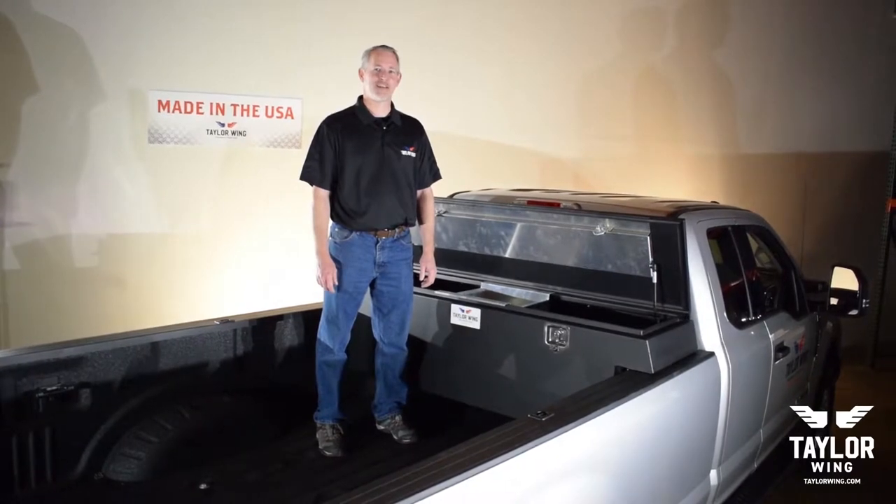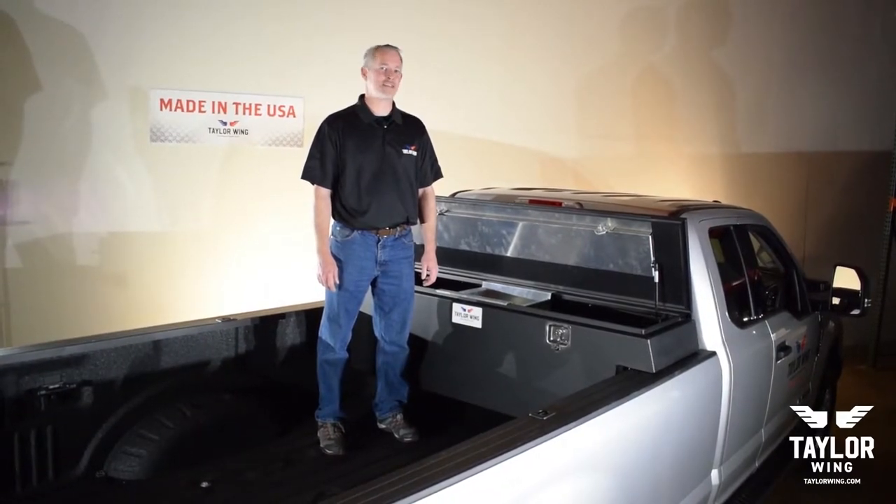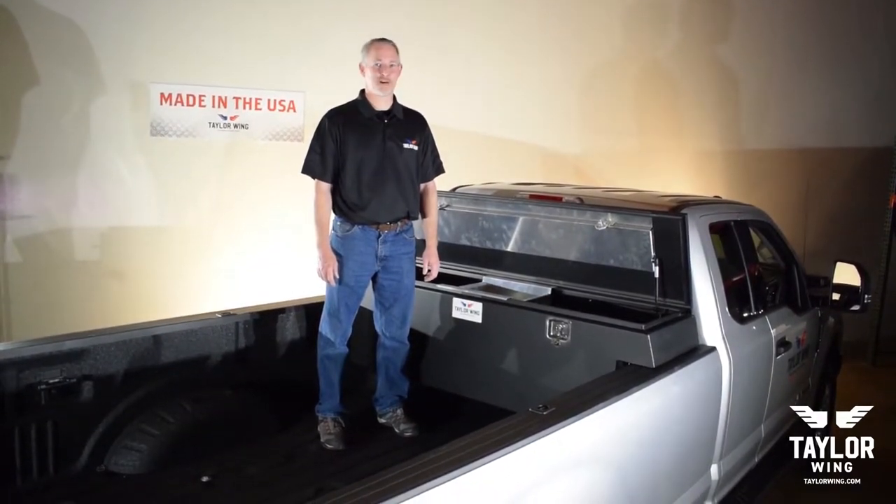Hello, I'm Scott and I'm here today to tell you about all the unique and standard features of the TaylorWing Toolbox.